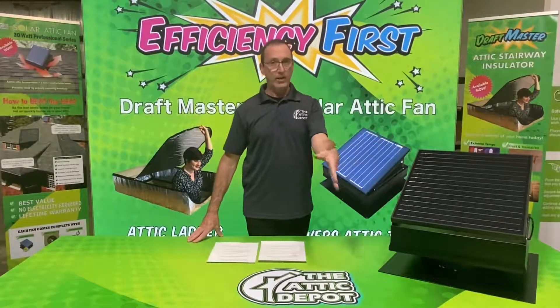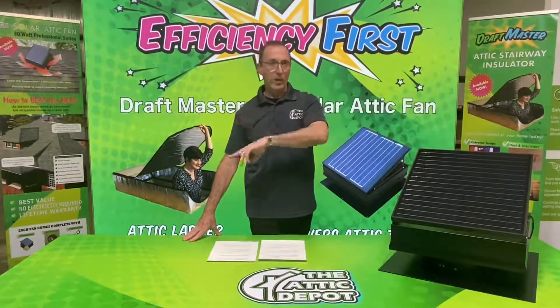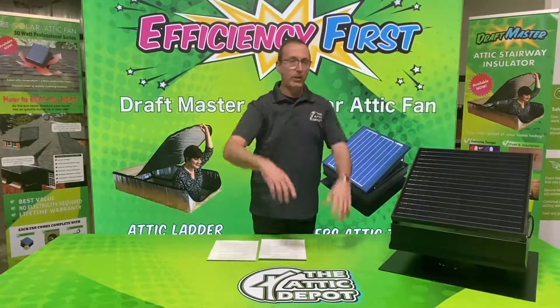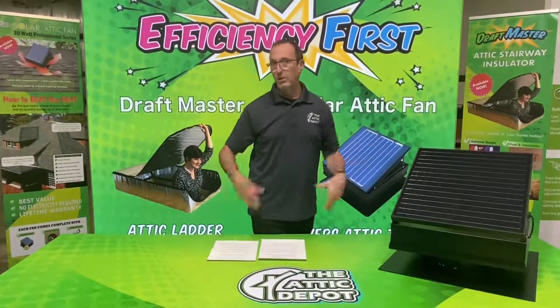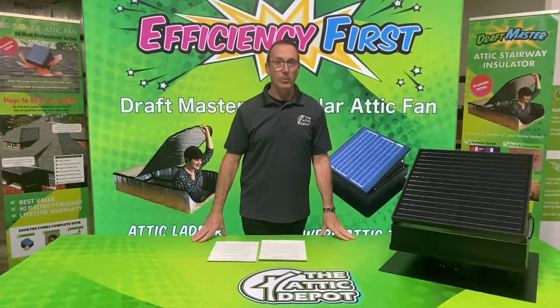If the fan is facing south, you're going to catch sunlight all day long as the sun passes from east to west. This will allow the actual panel to face sunlight all day long, run all day long, and pull as much air as possible throughout the attic, keeping the attic as cool as possible.